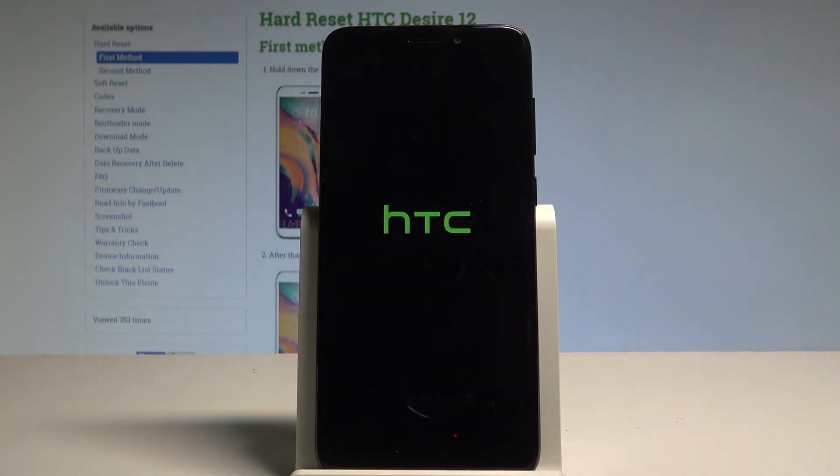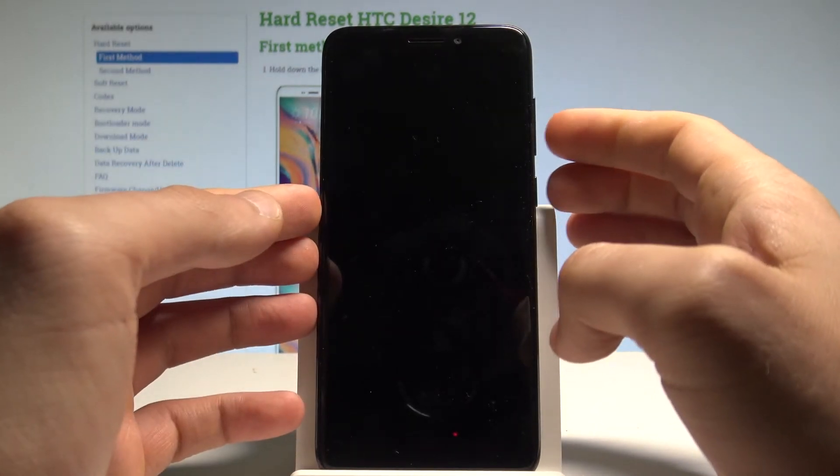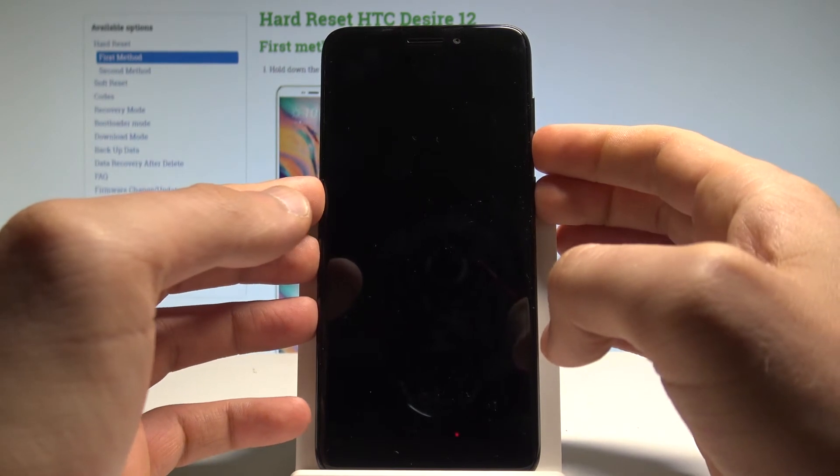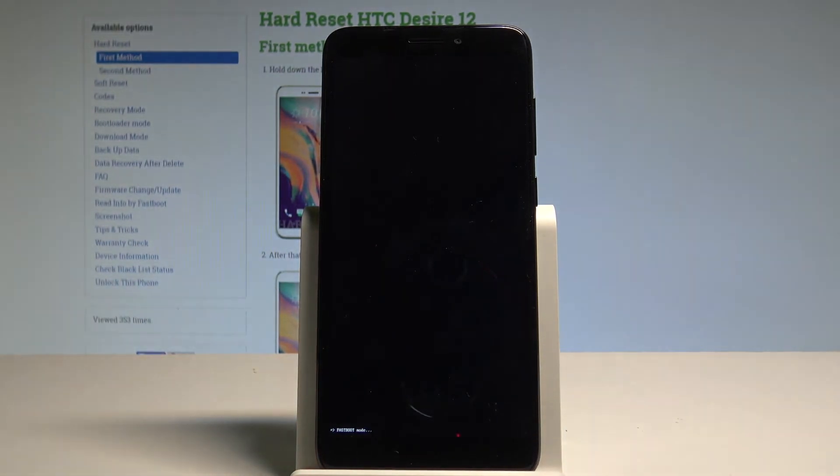Afterwards, you need to use the following combination of keys: power key and volume down. Hold down both keys together for a couple of seconds, and release them as soon as the fastboot mode pops up. As you can see right here, you can use the fastboot mode of the HTC Desire 12.